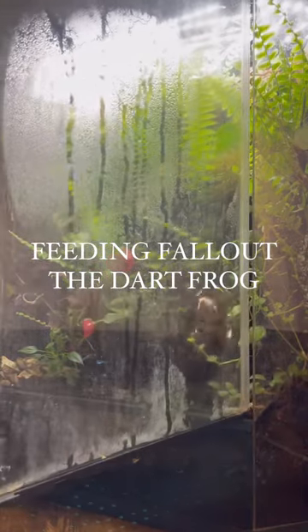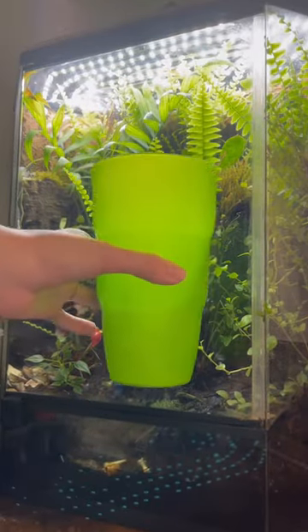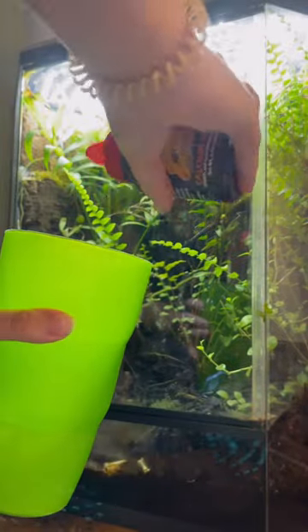My dad is out of town right now, so let's go ahead and feed his Azurius dart frog named Fallout. To feed her, we start out with some Calcium Plus and we pour it into this nice green cup.